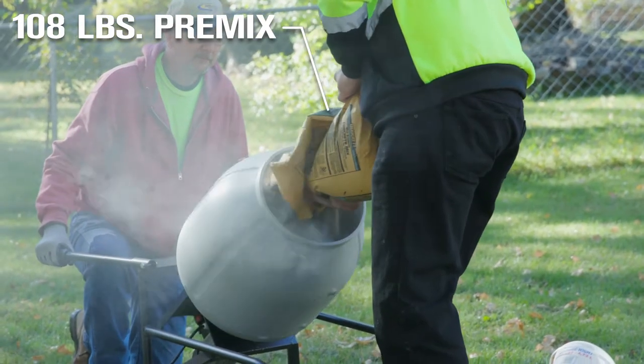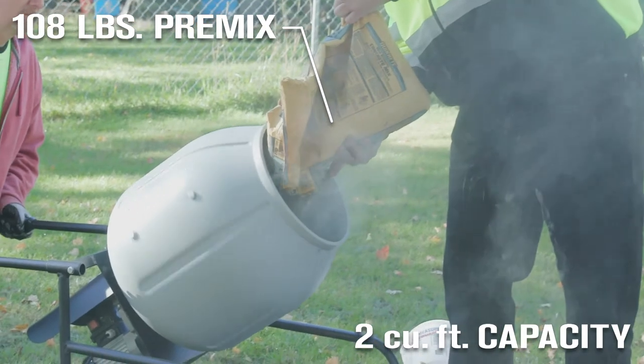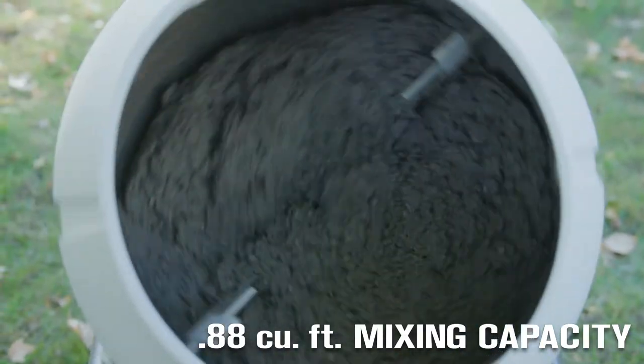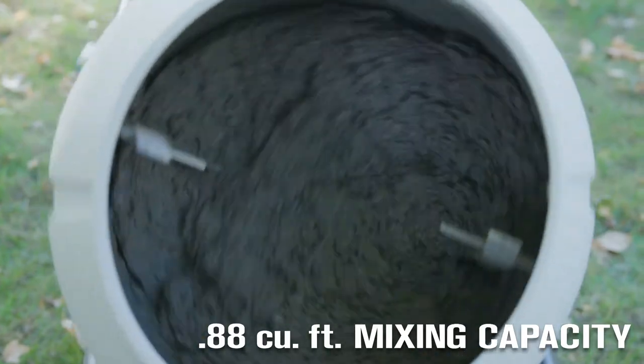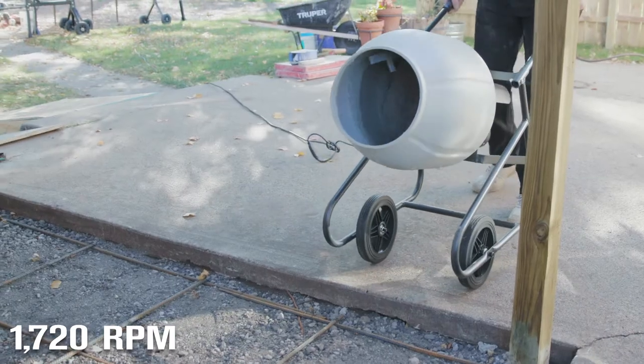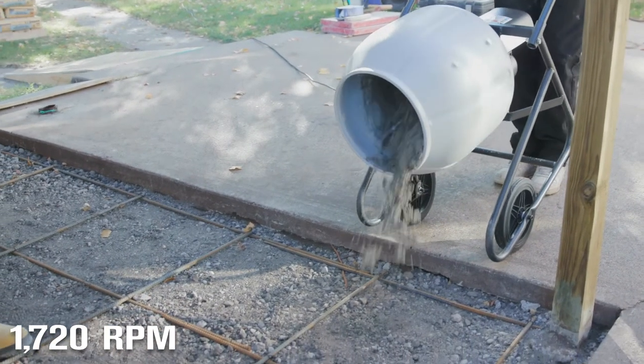It holds up to 108 pounds of pre-mix in the 2 cubic foot drum with a .88 cubic foot mixing capacity. Get excellent mixing power from the 1/3 horsepower, 120 volt electric motor, delivering 1,720 RPM.